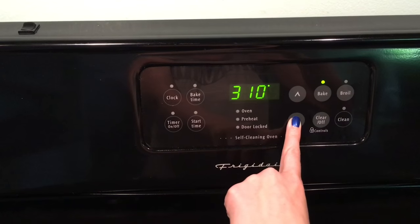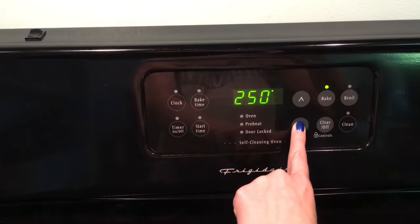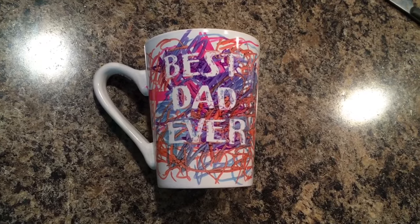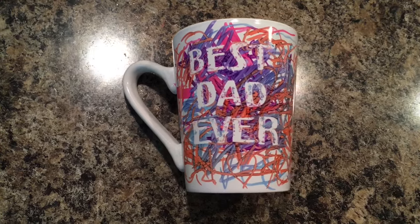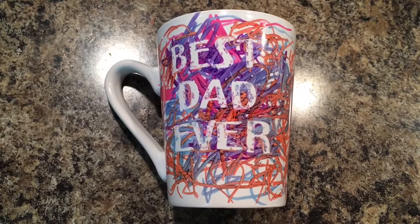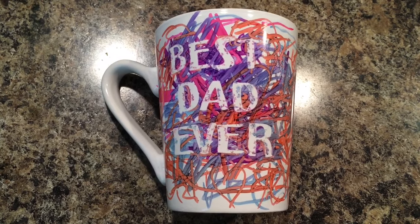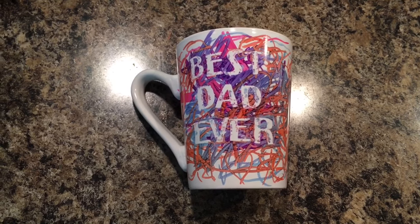Once you peel off your stickers, I would let it dry overnight. Then the next day, go ahead and put it in your oven on 250 degrees for two hours. This is going to seal it in, so you can wash your mug and your image is not going to wash off. I would still recommend washing it by hand, but it's totally going to be able to drink out of it and use it.